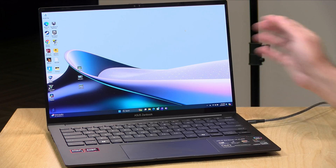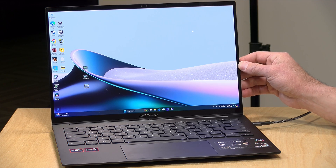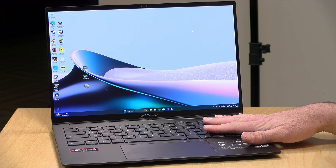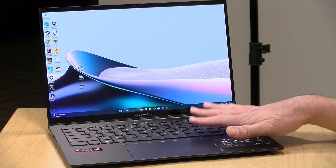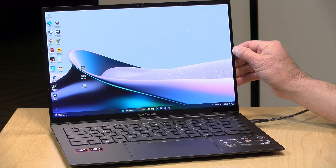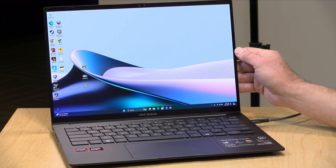Hey everybody, it's Lon Seidman. We're taking a look today at another Asus 14-inch laptop that I found to be quite nice. This is their ZenBook 14 UM3406HA. We looked at something similar a few weeks ago that had an Intel processor. This one has a Ryzen 7 8840HS and as configured, I think this is a really good value — it's selling at Walmart right now for $799, complete with an OLED display.